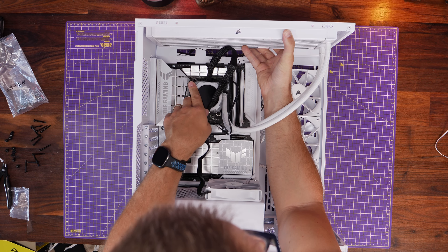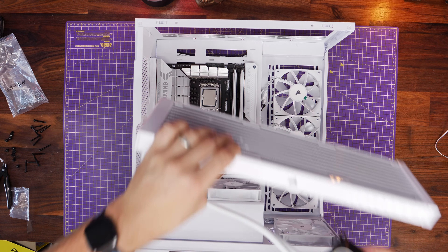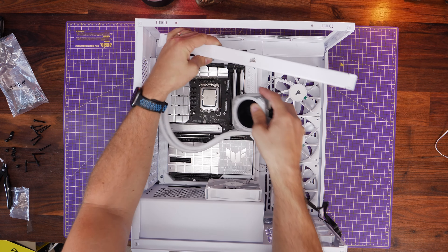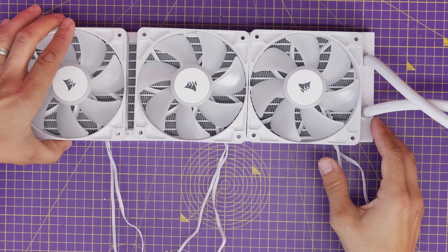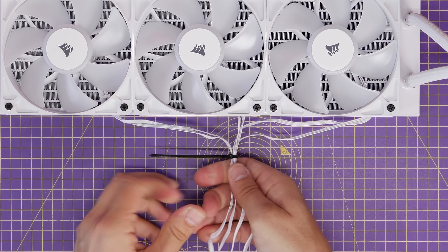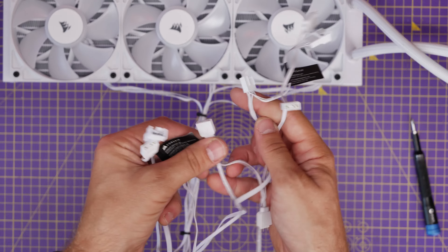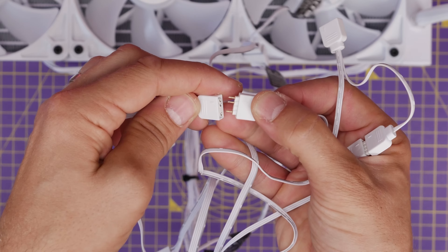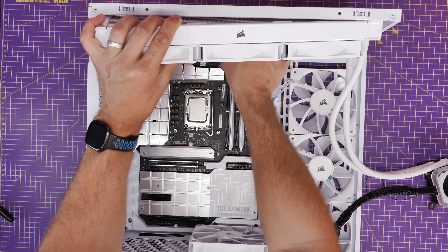For mounting the 360mm all-in-one cooler, work out which way round you want it — I'm going with tubes on the right-hand side so they don't get in the way of the rear fan. It's worth noting that I'm top mounting the radiator for ease, although side mounting is traditionally better for performance — I've done a separate video on this. I'll link to it in the description. We're going to mount the fans face down into the case so they exhaust out of the top, then connect all three fans together: daisy chained for both power and RGB with one spare connector left over.